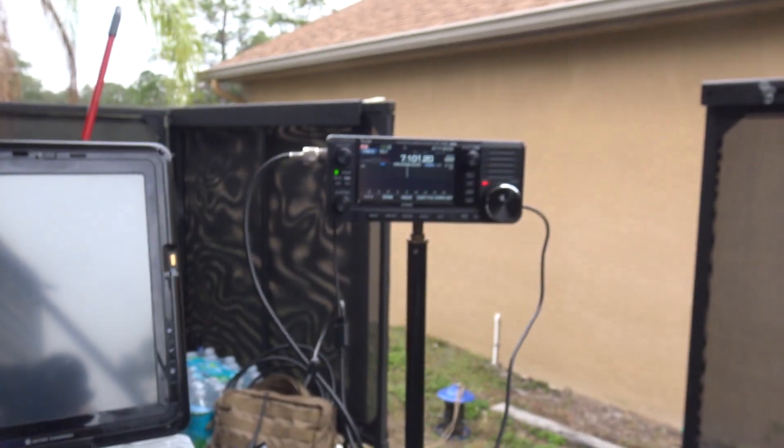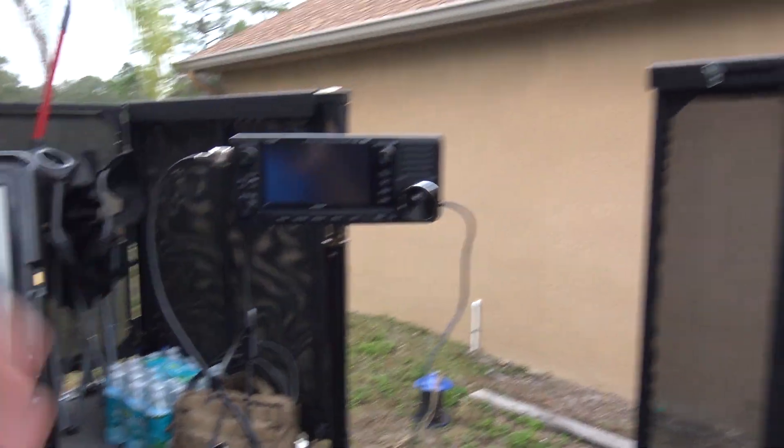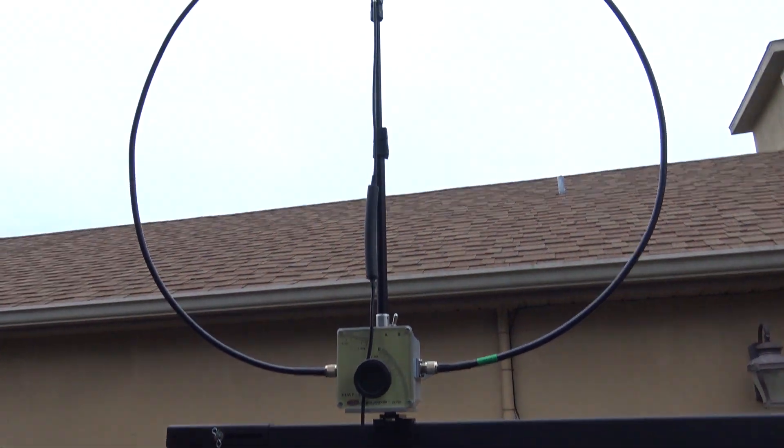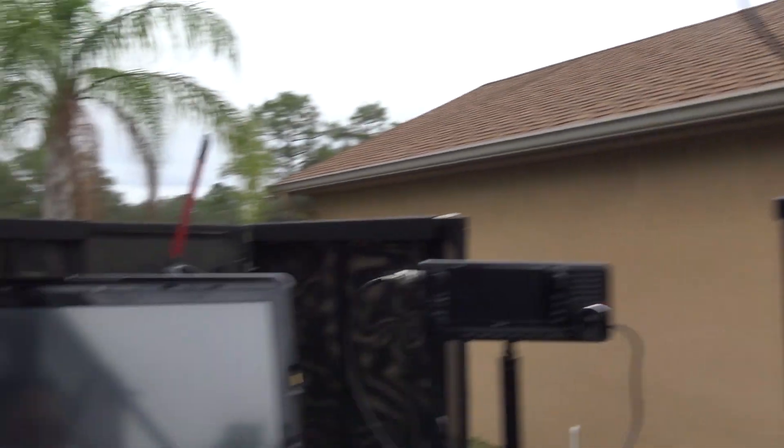I'm going to plug in my radio and get the battery charging. This thing is stuck on transmit because it died, but you saw it right here — 5 watts with the 705, Chameleon F-Loop. 73, KJ4YZI.